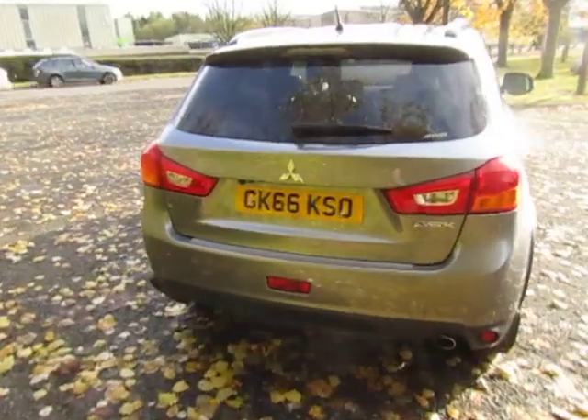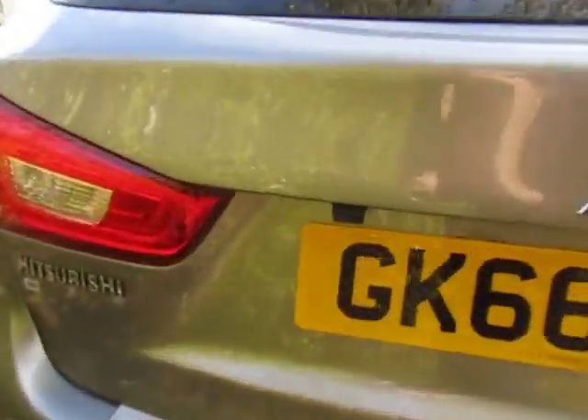Good-sized car. This is a crossover, so it comes with a rear camera just underneath there. Nice big boot space, a protective load liner, and 60-40 split seats.